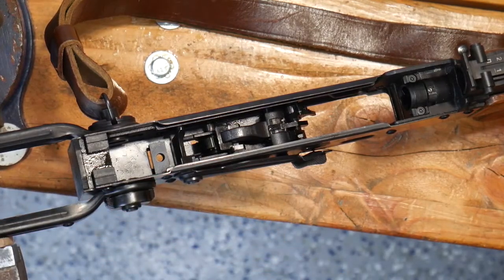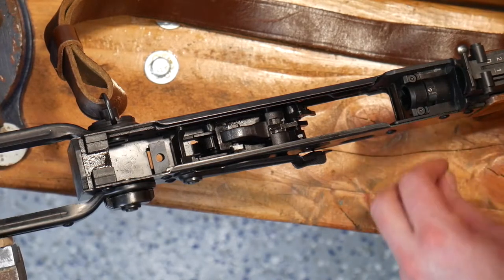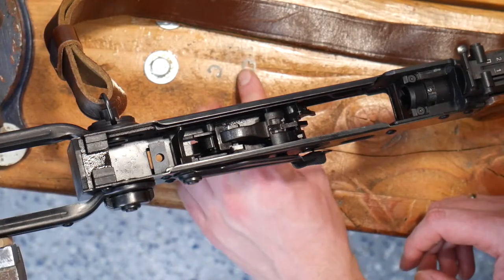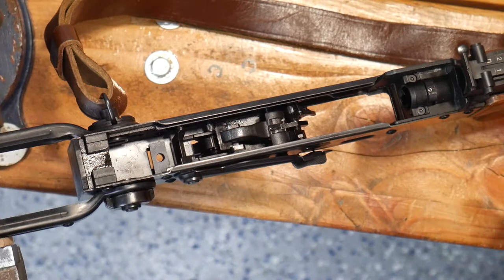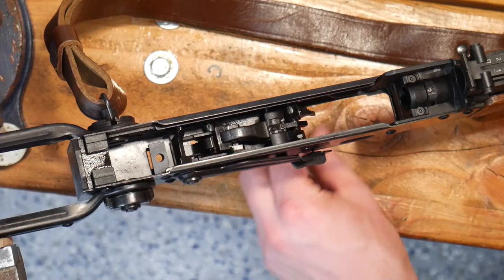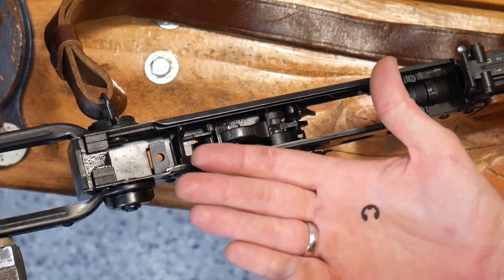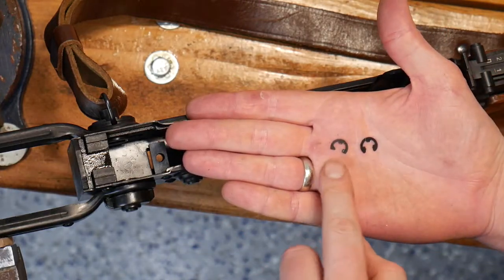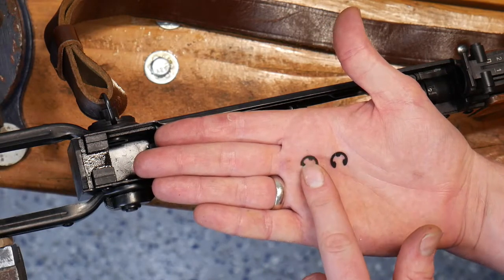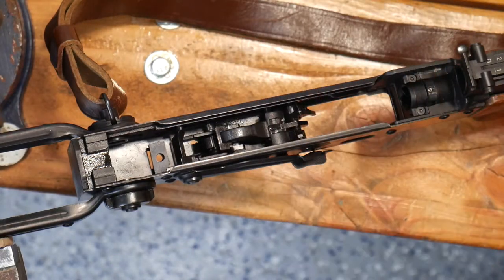Our grip is now removed, and we can take a look at the grip assembly and that circlip. There are two types of c-clips in these rifles. The hammer pin and the frontmost pin use the same rounded bottom type. The trigger mechanism uses a flat-bottomed type. So when you're reassembling, make sure to put the flat-bottomed one on the back pin. We can set those aside.